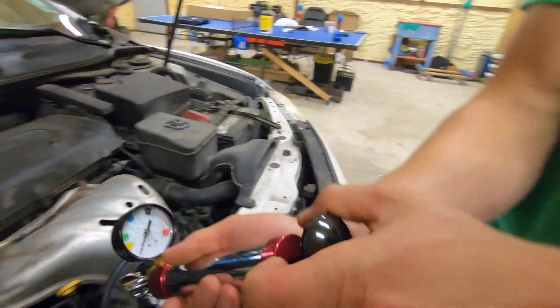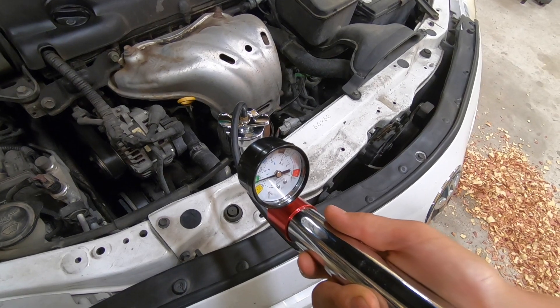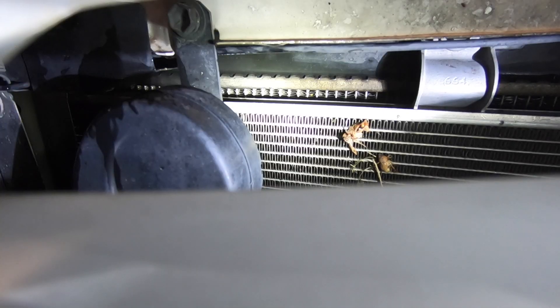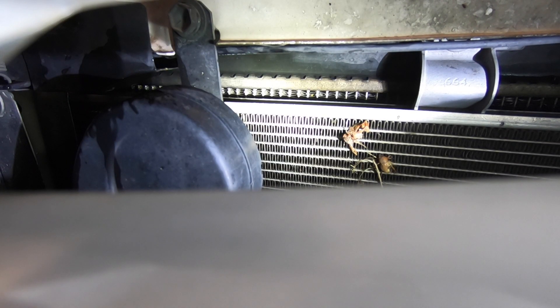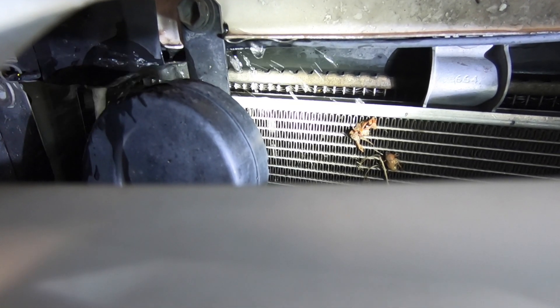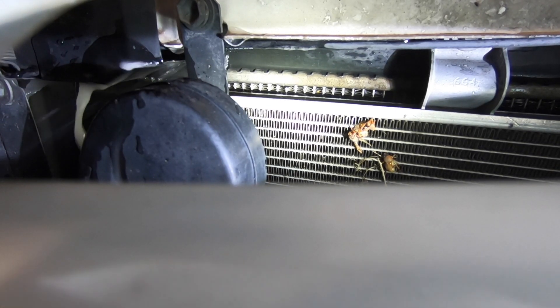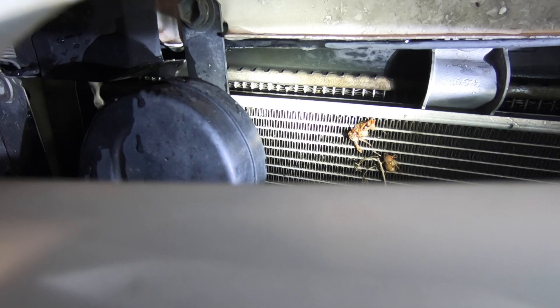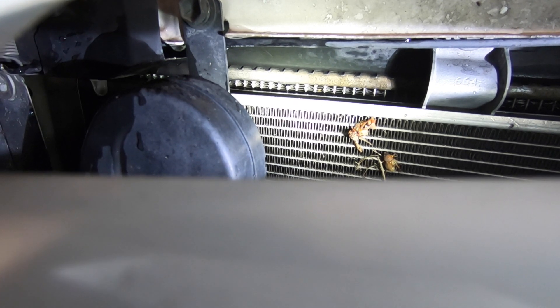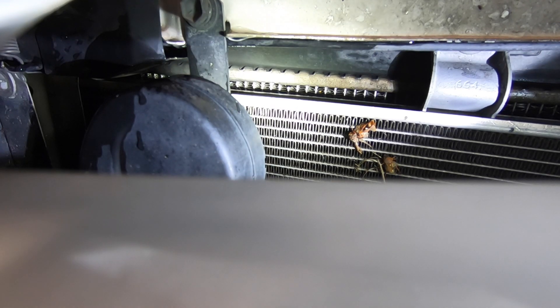And then we'll take and we'll pressurize this. Once that's pressurized we'll begin to check for leaks. We can clearly see the coolant is leaking from the top of the radiator through a large crack right in there. So this vehicle is going to need a new radiator.